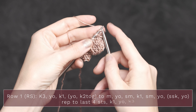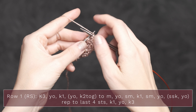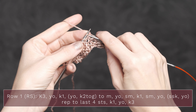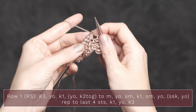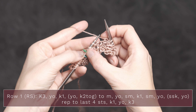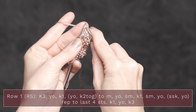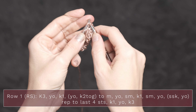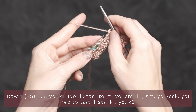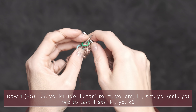For row one, you're going to start by knitting three — one, two, and three. Then you're going to do a yarn over and knit one. Now the part that you're going to repeat all the way across your row until you reach your first stitch marker is yarn over, knit two together. So just insert your right needle into two stitches and knit those together. Continue repeating that across until you reach that center marker: yarn over, knit two together.